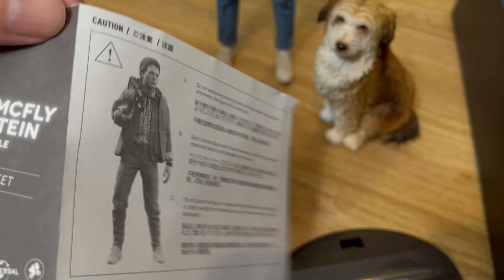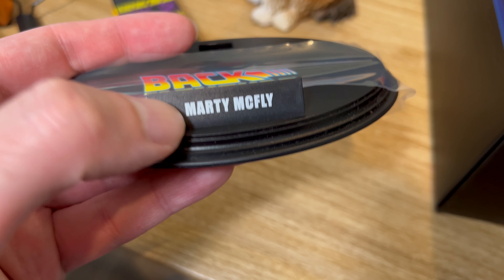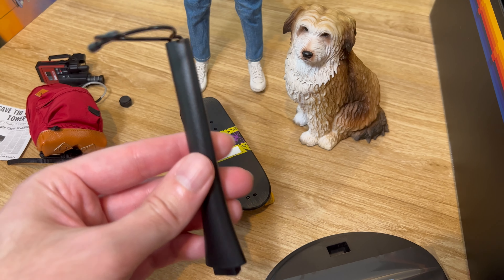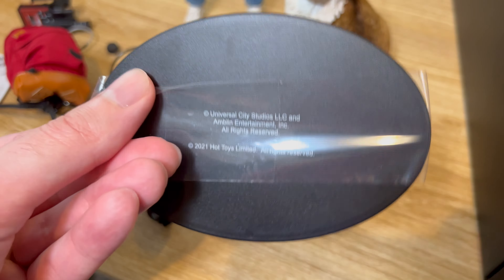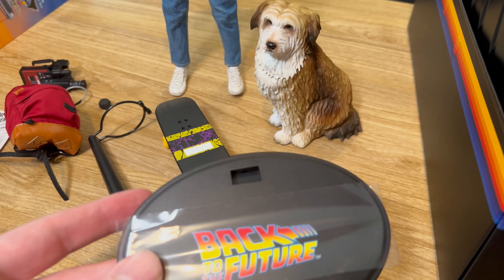Here's the base that comes with the figure — it has the Back to the Future logo and the nameplate that says 'Marty McFly.' The thing I noticed is that it's just the basic stand — I'm not too happy about that. Plus there's really no place for Einstein on the base either, so this is really just a stand for Marty. Einstein doesn't come with a base.